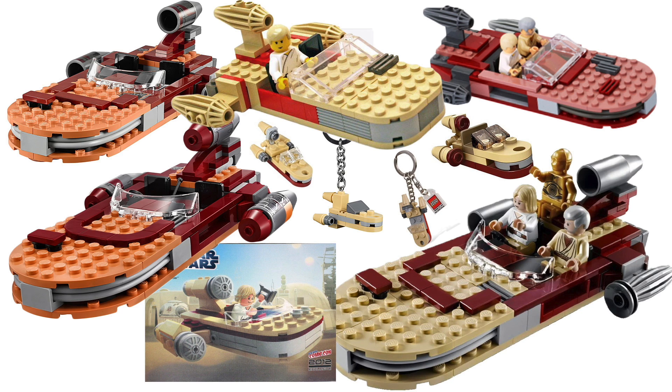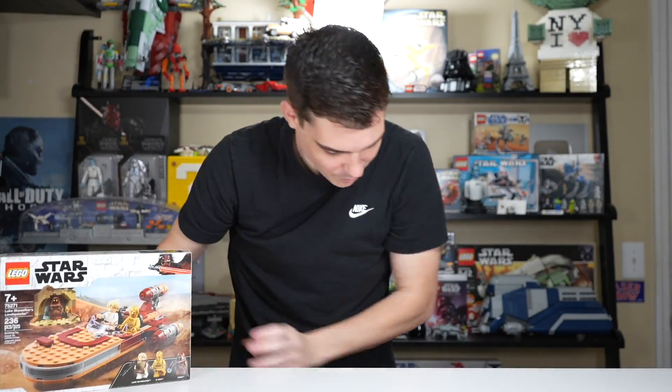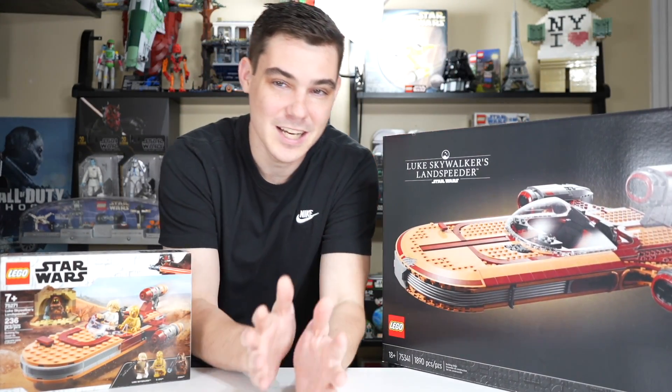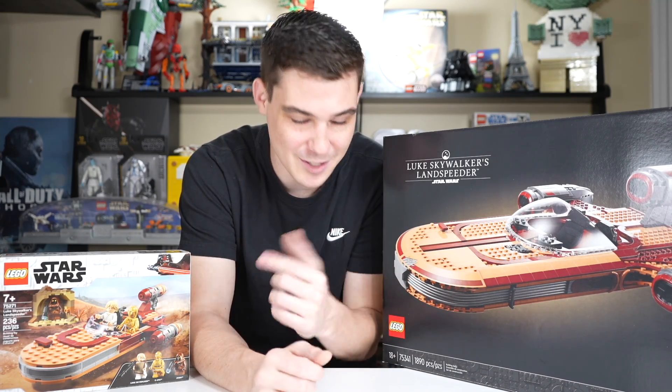And most recently, there have been a couple that are a bit of contention, but they are the best Luke's Landspeeders, in my opinion. We have the $30 2020 Luke's Landspeeder, and most recently, the $200 UCS Luke's Landspeeder. Thanks to Squarespace — we'll talk more about them later — and let's talk about these two sets.